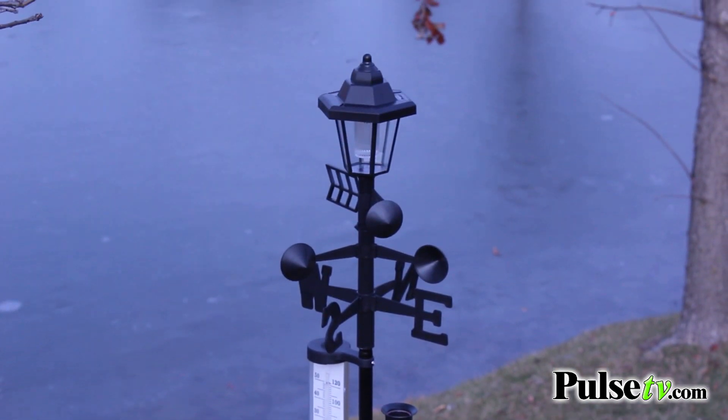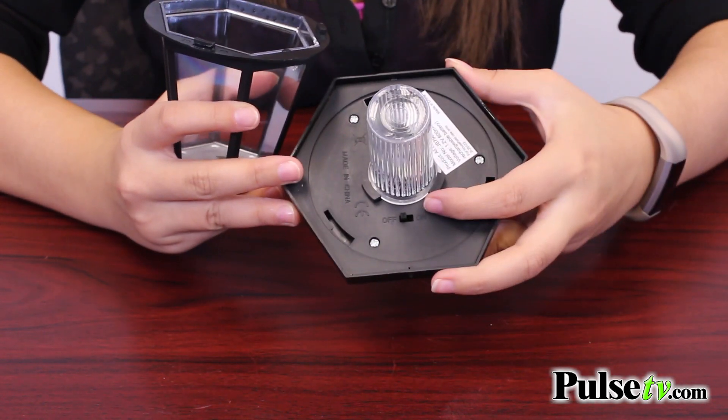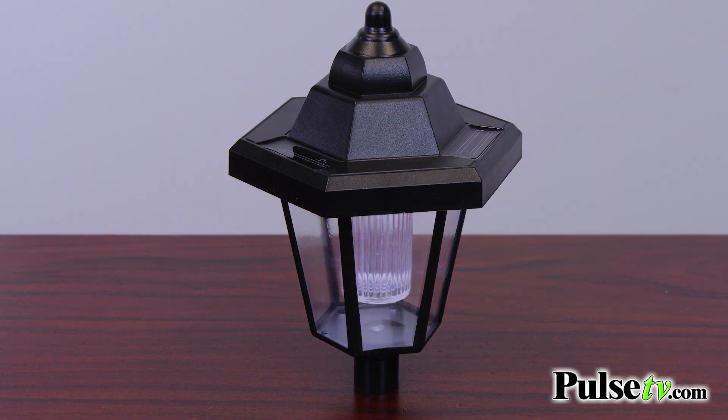But what we do love about this is the beautiful LED solar lantern at the top. When you get this, you're going to need to open up the lantern and turn the on/off switch into the on position. It has solar panels which will allow the sun to charge it all day, and then it'll be lit up all night.